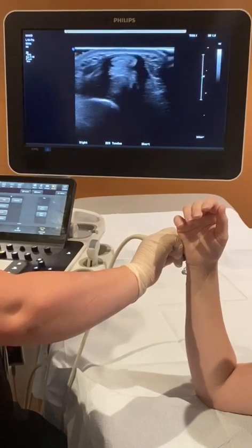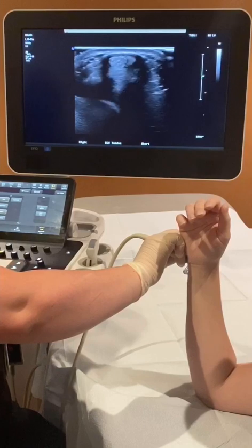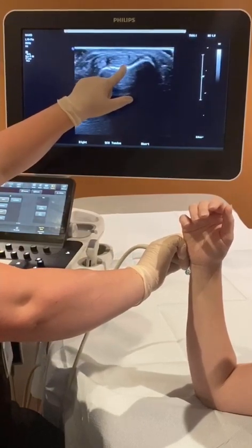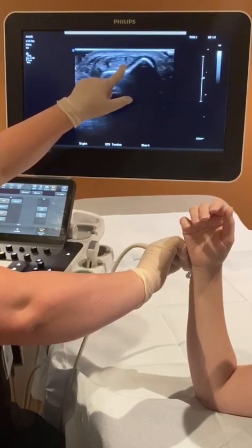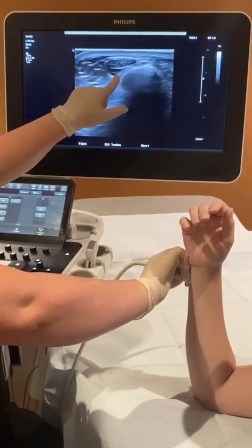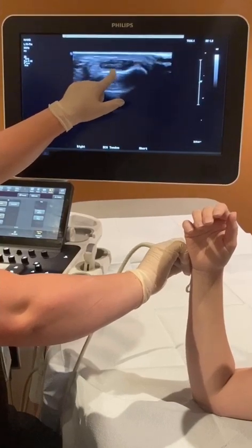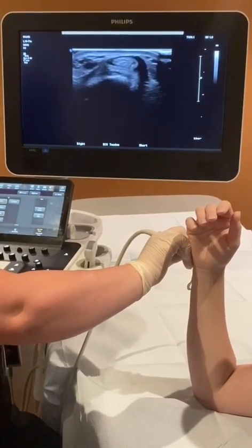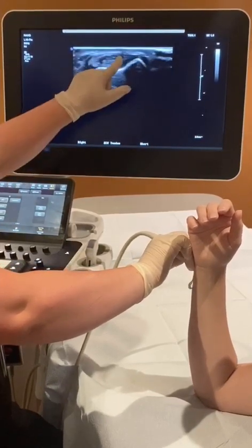First, you're going to sweep through the tendon looking for any obvious abnormalities. As I scan proximal, I had to tilt the probe distal to eliminate anisotropy. That's just the myotendinous junction right there — that's not fluid. There were no obvious abnormalities of the tendon besides a little bit of a hypoechoic defect right there.